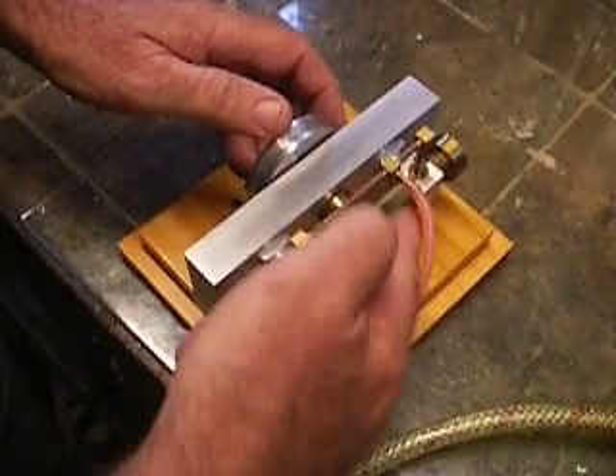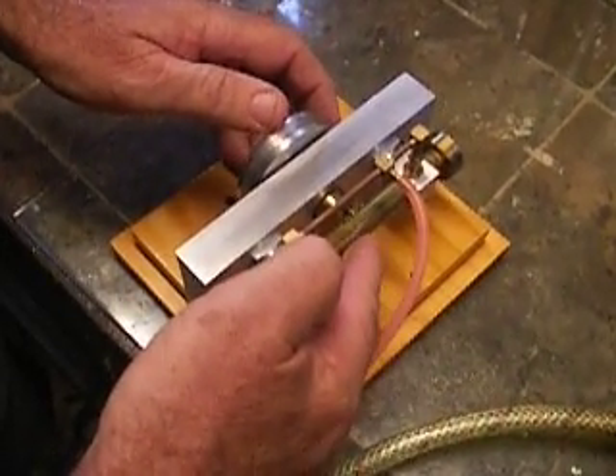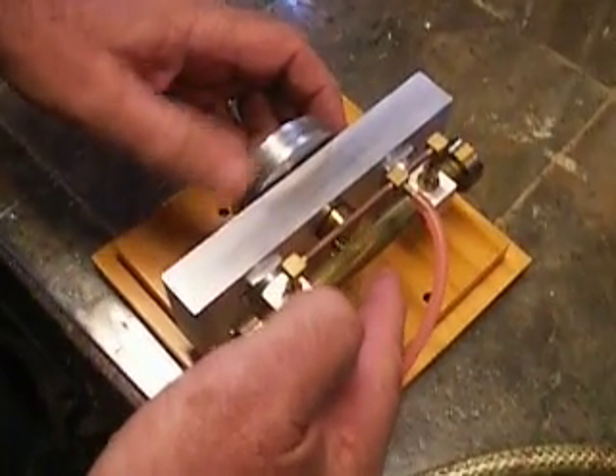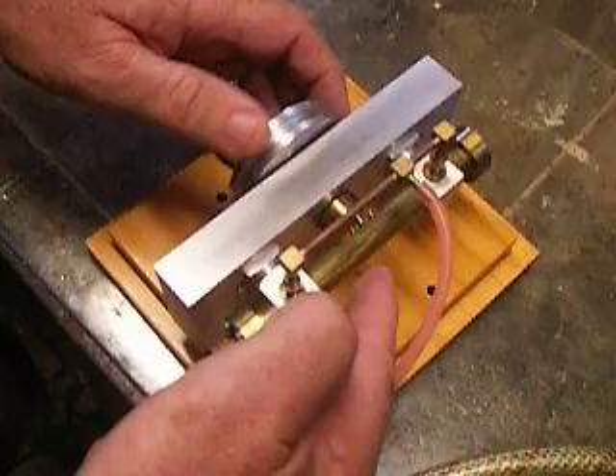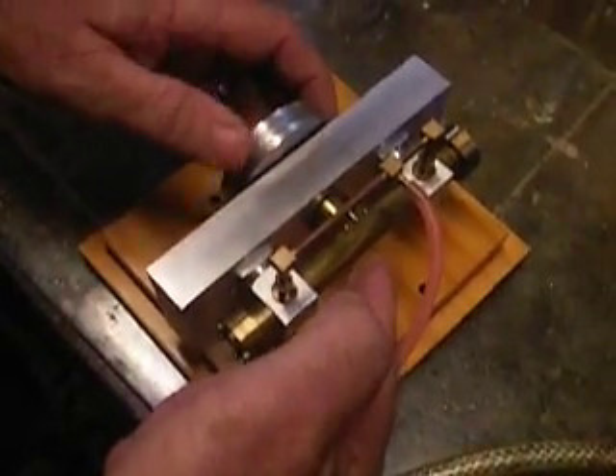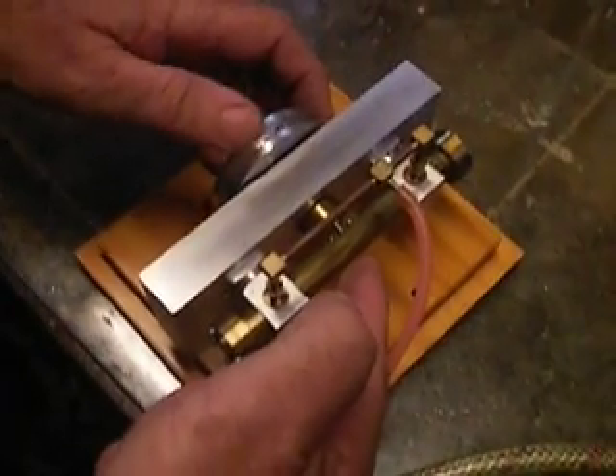Inside the cylinder there's a piston at each end which are connected together. When we rotate the crankshaft the pistons move back and forth, and at the same time the ball joint causes the pistons to move to and fro. This to and fro action works the valves.